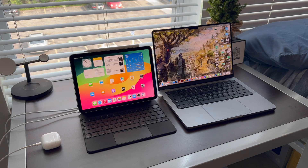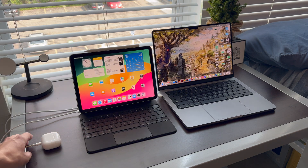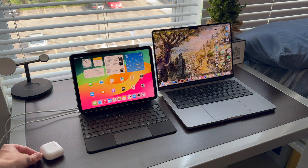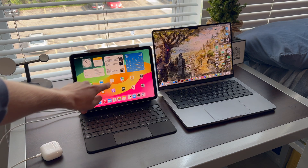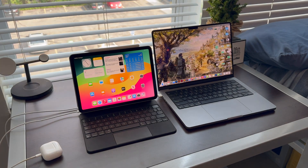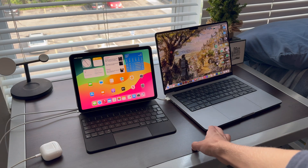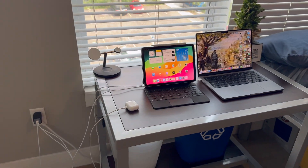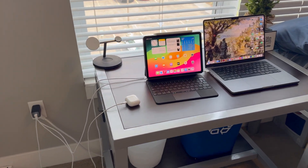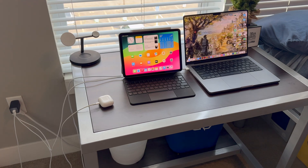And there you go — plugs right into the wall. Here are the three devices all being charged at the same time through the Anker Gallium Nitride Prime charger. The AirPods are charging with a Lightning cable, the iPad is plugged in through its USB-C port and you can see it charging in the corner, and the MacBook is charging via MagSafe to USB-C. You can combine three chargers into one — a really good solution if you're traveling or short on space.